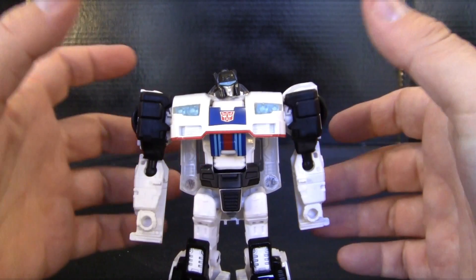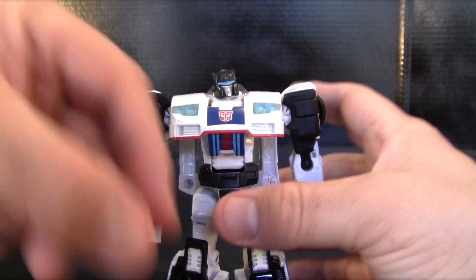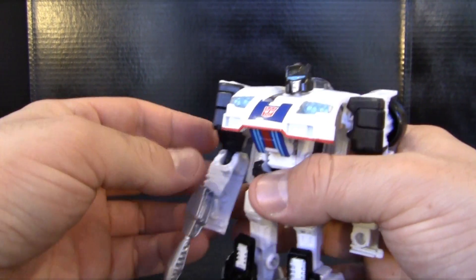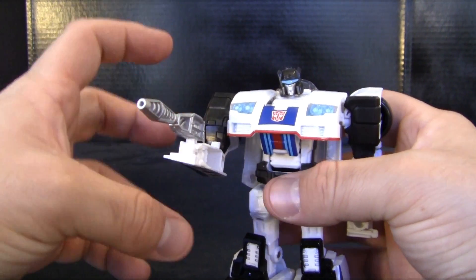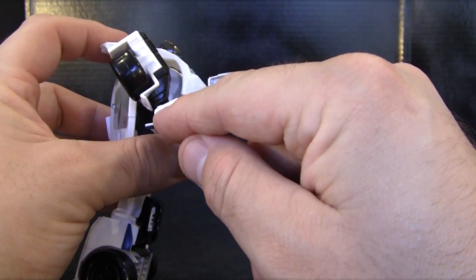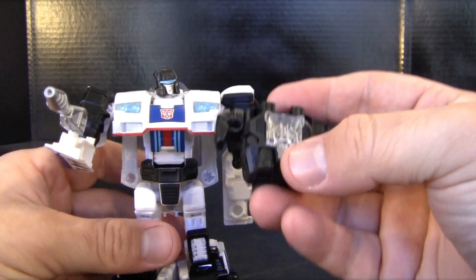He comes with the standard combiner Power of the Primes weapon set, which is his standard pistol. You can see a lot of nice detailing in there — it's a really nice good size for him, not some big oversized gun, it just seems to fit right in his hand. He also has extra holes on the sides of his arms so you can fit the little pistols there if you want, though this is really just for the hand of his combiner mode.